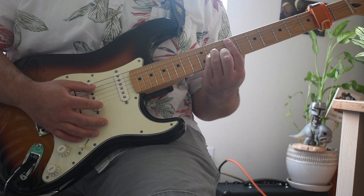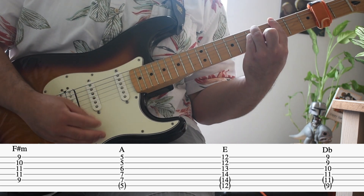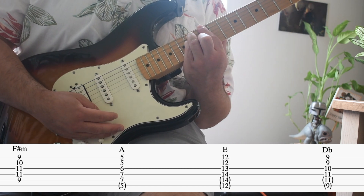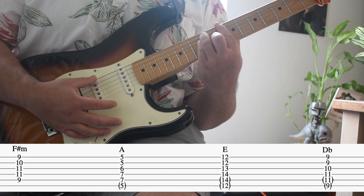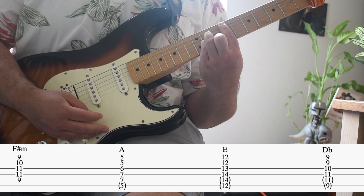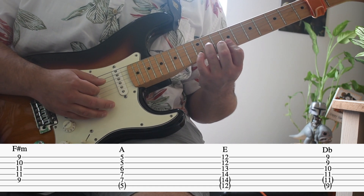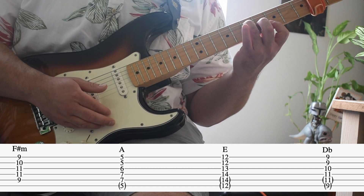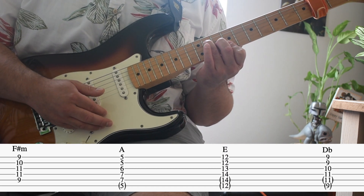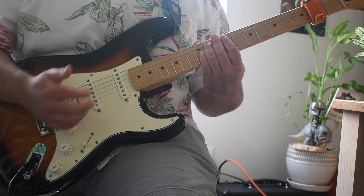It starts with F sharp minor. Now you can play it as the whole bar chord, or you could dumb it down to the last couple notes — whatever works best for you. That's the single strum you would want to do throughout the verse.